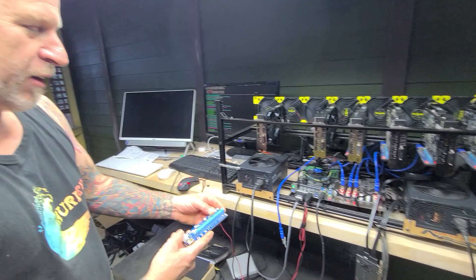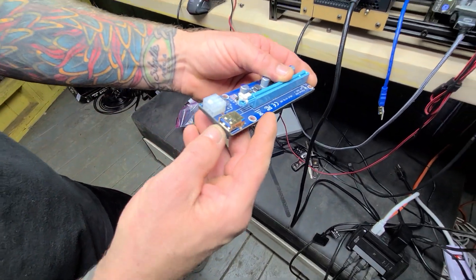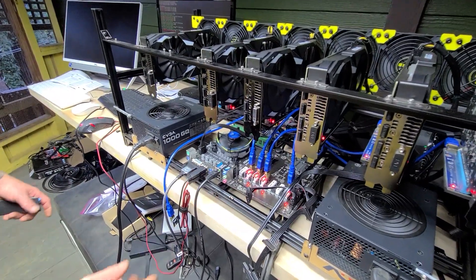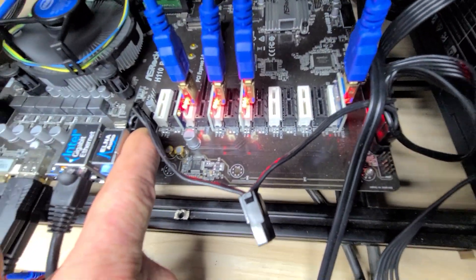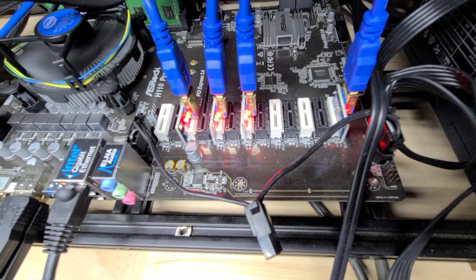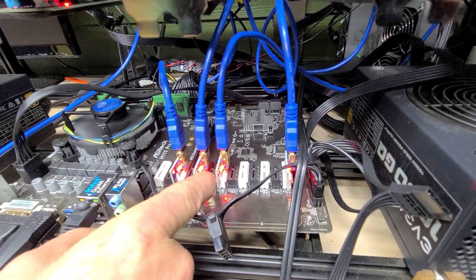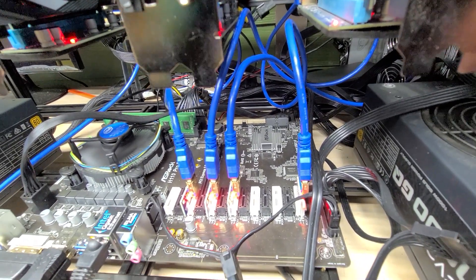I also bought some better risers with nicer cables — they're in the mail. Now, what I read about these boards is the slot numbering isn't necessarily one, two, three, four, five as marked on the motherboard. When I enabled riser mode and plugged into slot one — nothing worked. I moved it to slot two — it started mining. I moved it to slot three — didn't work. Moved to another slot — it worked. So you've got to sit here and boot this thing off and on and flip these risers around until you find what works. I really couldn't tell you why — it could be the busing.